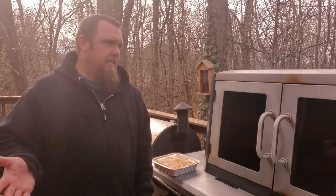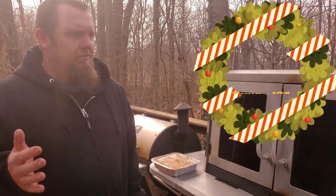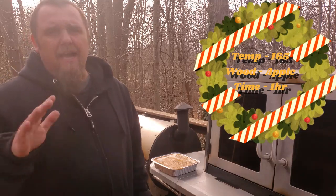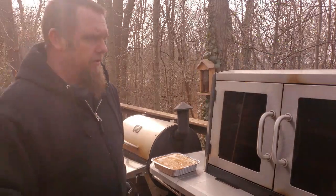We're over here at the Cuisinart Claremont today. We're going to be running this at about 165 degrees, give or take, and we're going to run this for about an hour. We'll be using apple wood with this — I think apple is going to pair well. So let's go ahead and get it thrown in.